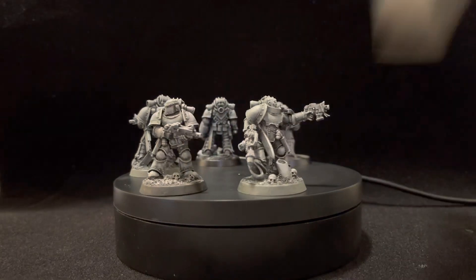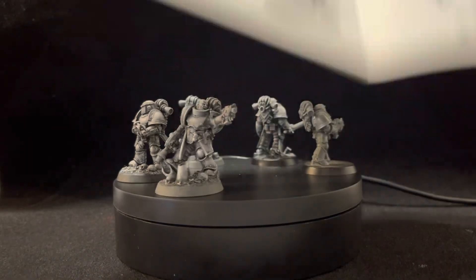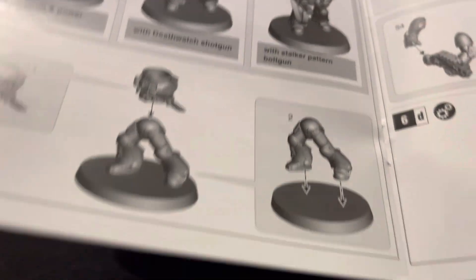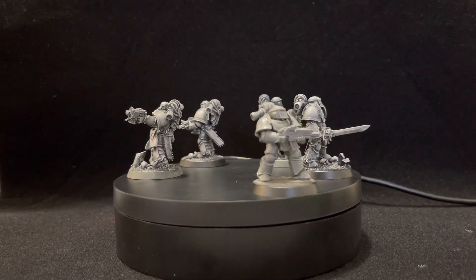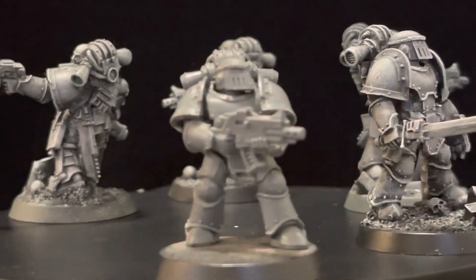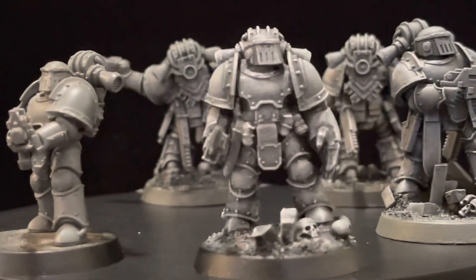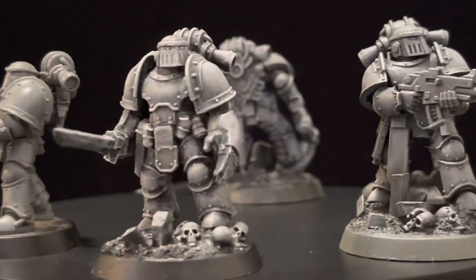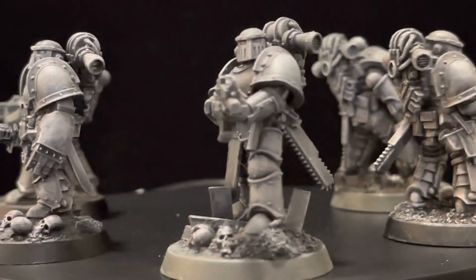Most people — 99.99% I would say — follow those rule books that come with the kits, and they end up with the models that they end up with. It's no surprise, right?